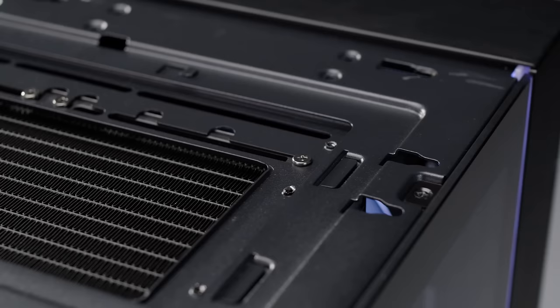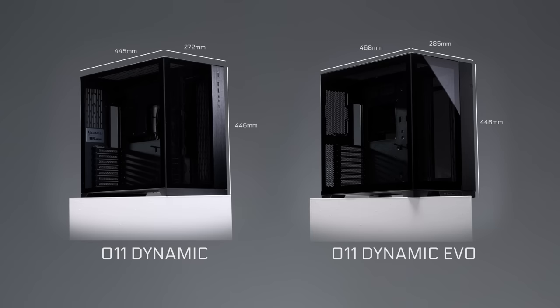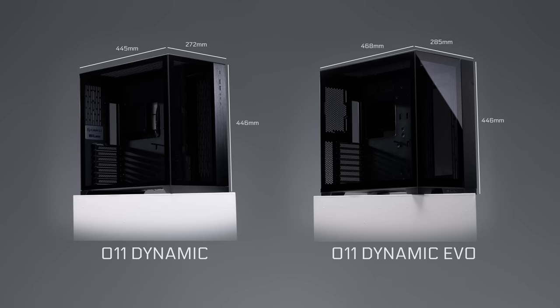At a depth of 468mm, a width of 285mm, and a height of 446mm, the O11D EVO is slightly deeper and wider than the original O11 Dynamic, giving it better compatibility for large components.